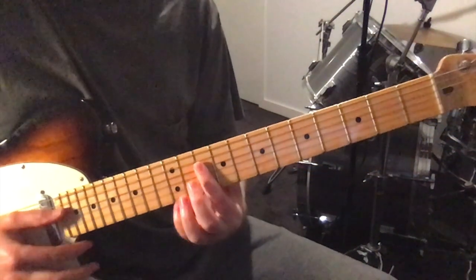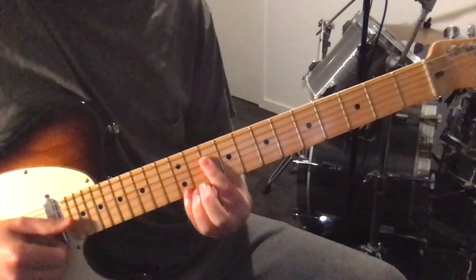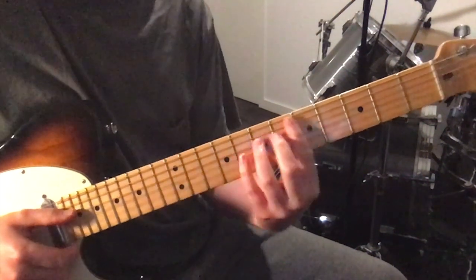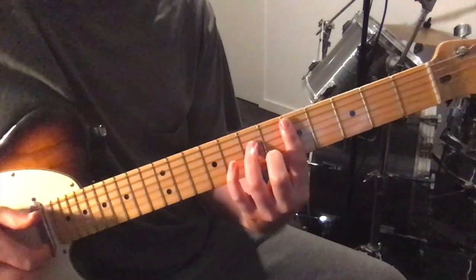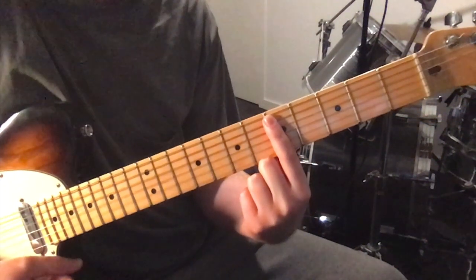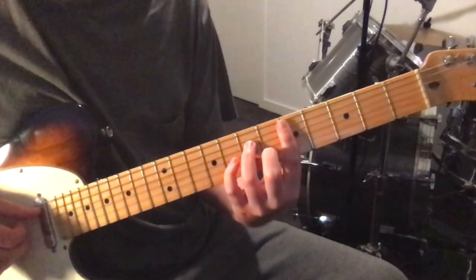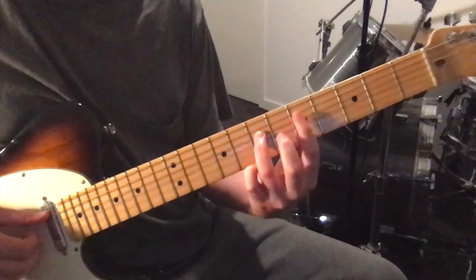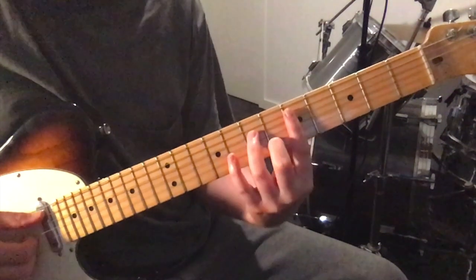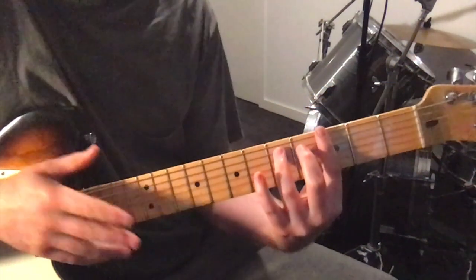Then she moves up and plays this F major 7: barring the top 4 strings at the 10th fret, and then hammering on the 12th fret on the 1st string. And then playing a D minor 7 — I think she hammers that on as well. That's barring the 5th fret, top 5 strings, then 7th fret on the 4th string, and 2nd finger on the 6th fret, 2nd string. So that's verse A.